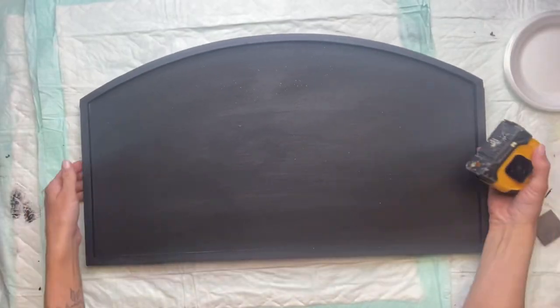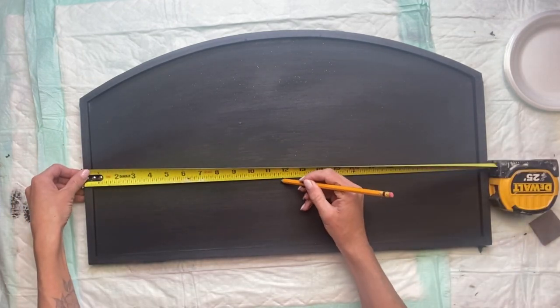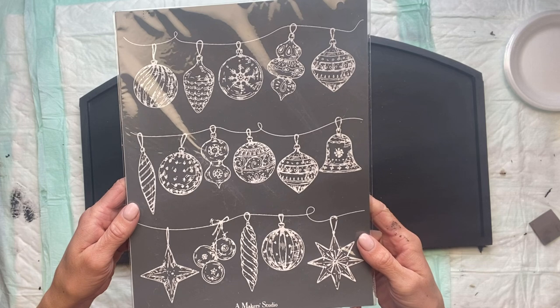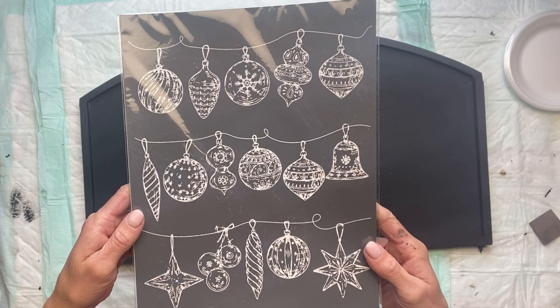I'm going to allow that to fully dry. Once dry, I'm going to find the center of my board, which is about the 12-inch mark. And I'm going to be using a Maker Studio adhesive mesh stencil today — this one is called Hang the Ornaments and it measures 8.5 by 11 inches.